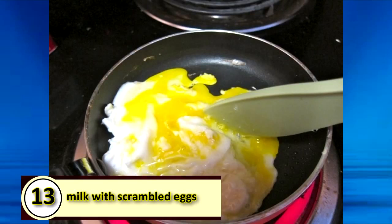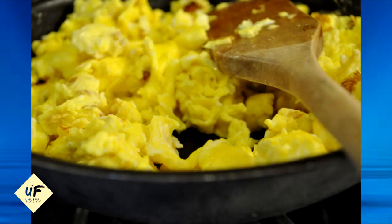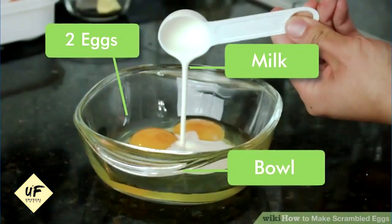Number 13: use milk with scrambled eggs, water with omelets. Using milk, half and half, or even cream with scrambled eggs makes them richer, tastier, and fluffier. With omelets, chefs advise using a little bit of water with the eggs to make the dish lighter but not too rich. Two eggs plus two tablespoons of water is the best ratio.